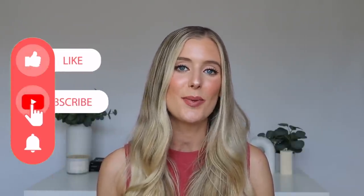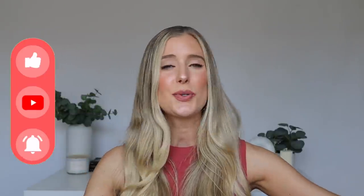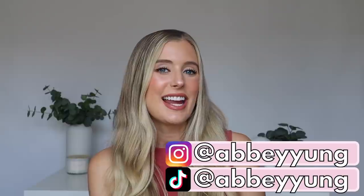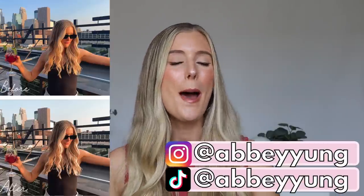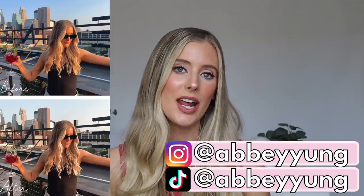Please don't forget to give this video a thumbs up, subscribe to my channel, click on that notification bell, and drop a comment below — anything is much appreciated because all of those things really help me out with the YouTube algorithm. Instagram and TikTok handles are right here, and everything you could possibly need from me will be listed in the description box below, including Lightroom Preset Filters, my merch, discount codes, links, timestamps, and resources that I use to inform this video.